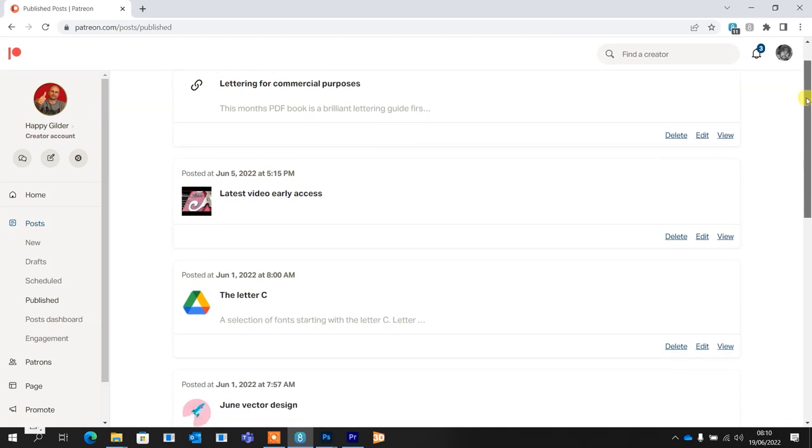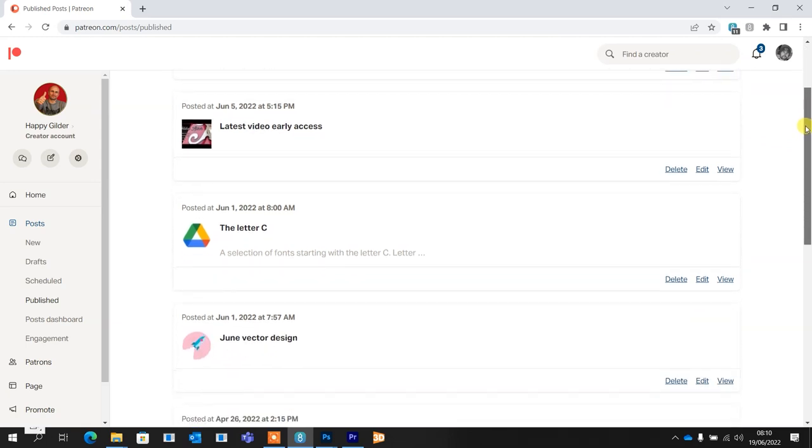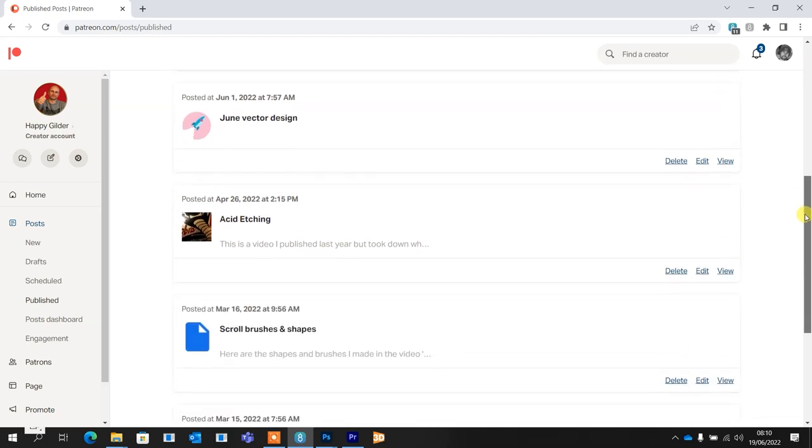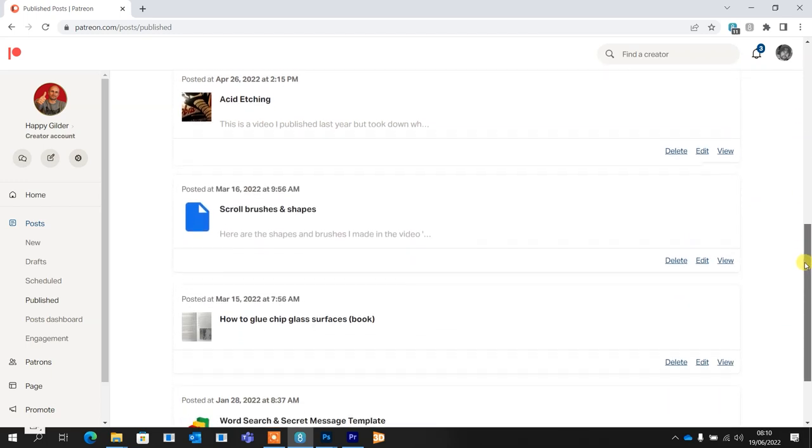But before I crack on, if you're a fan of reverse glass, gold leaf, sign painting, digital processes and much more, then you're in the right place because that's all this channel's about and I try to release a video every couple of weeks. Also, if you'd like to support the channel there's a link to my Patreon in the description. I reward my patrons with a different vector design every month, I credit them at the beginning of the videos, early access to the videos and also just bits and bobs that I upload throughout the month.